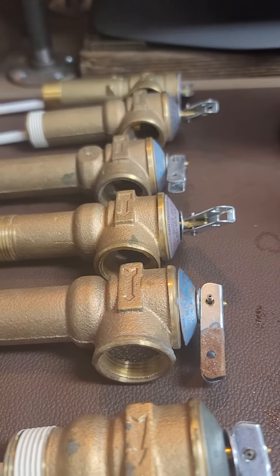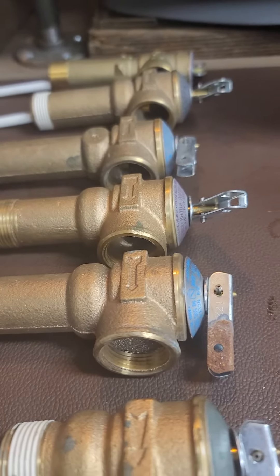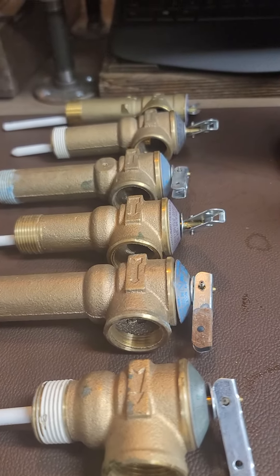The water heater has a burst pressure of 150 pounds of pressure. So these valves address both temperature and pressure — that's what TPR valves are. They are very, very important.